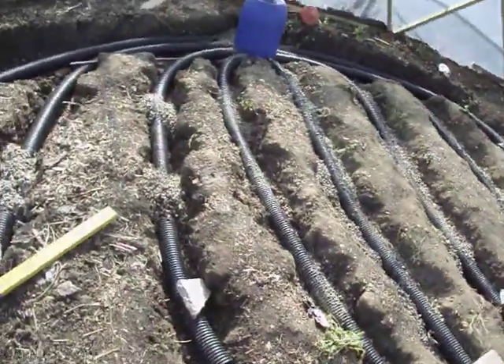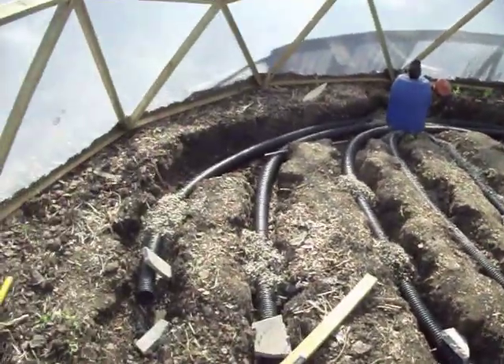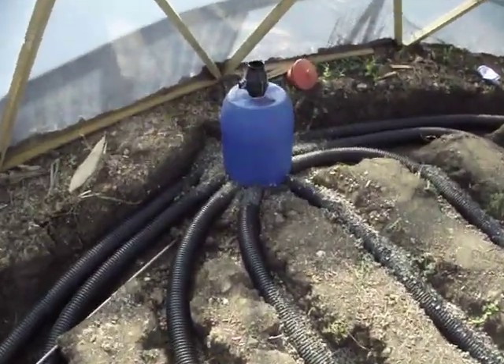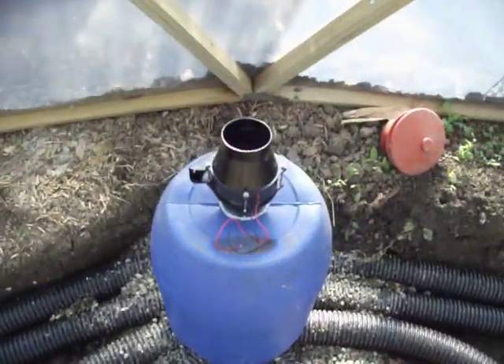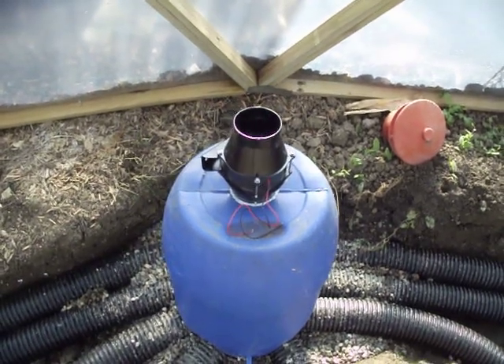Over here we've got the subterranean heating and cooling system. You can see it's got 8 pipes — it looks a bit like a spider. It all joins over in this plenum chamber here; they all connect together and come into this 12 volt caravan inline fan.